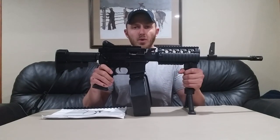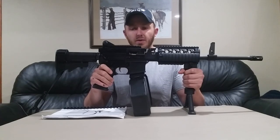What's up guys? Today we have an Ares Defense MCR belt-fed mission configurable rifle. We'll be doing a field strip on it today.